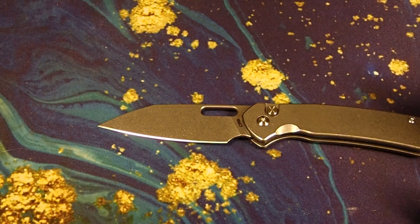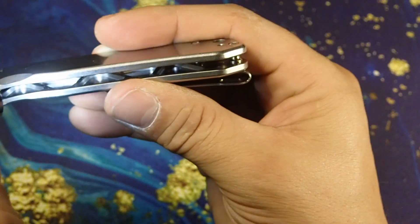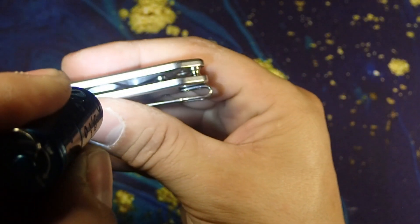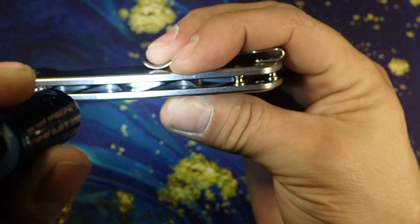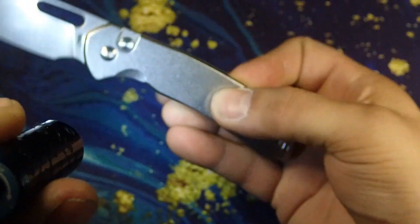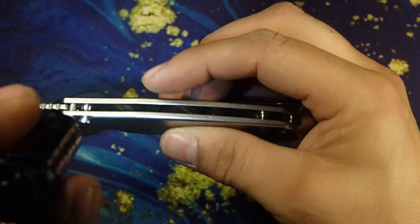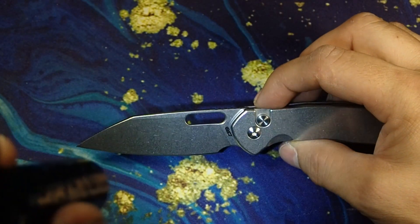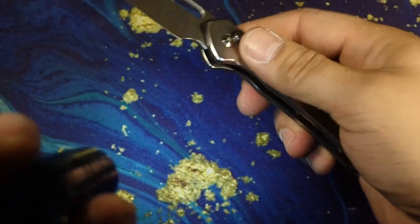It is a fairly lightweight knife. Look at that crazy milling job — both sides have that milling, and it is wicked. It weighs just a little more than three ounces, so even though it's stainless steel it's not a heavy knife. It's great for EDC and a great size, as long as you can carry a blade that's just over three inches — about 3.11 inches — although that might be an issue for some.